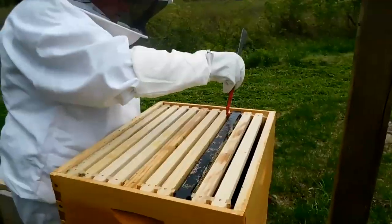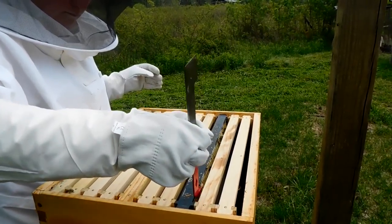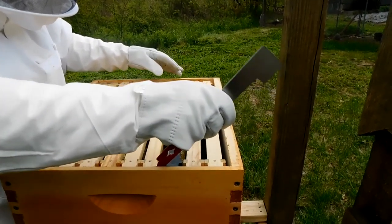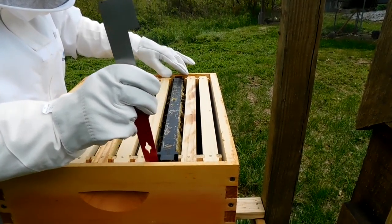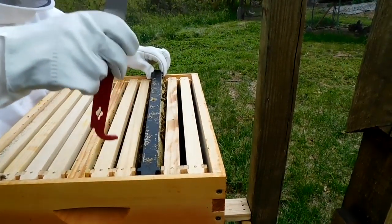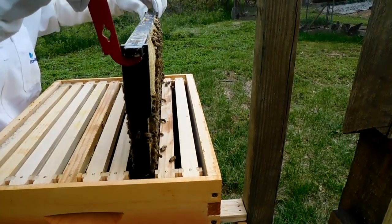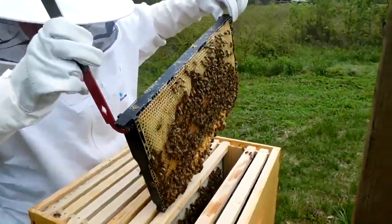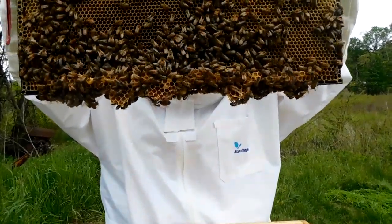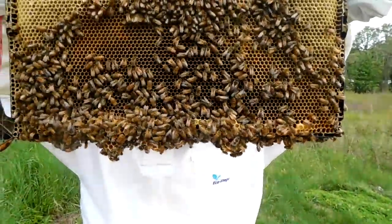Do I start? Doesn't matter where I start. I'm gonna check this black frame, just because it looks like the place to start. I'm gonna go straight up. It looks like she's laying on the bottom of this frame, which had honey in it. Now it's almost drained.